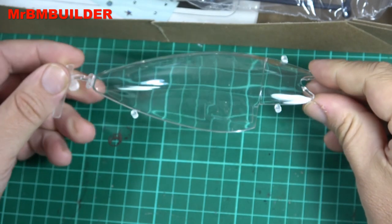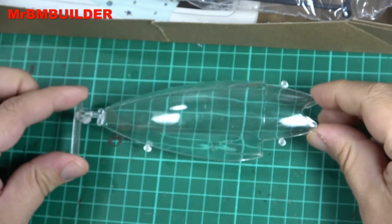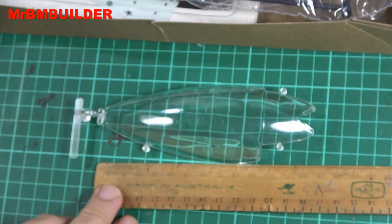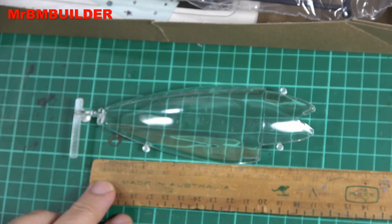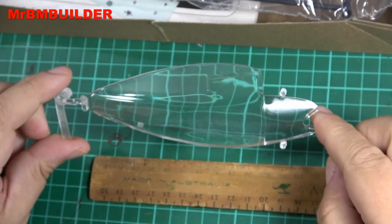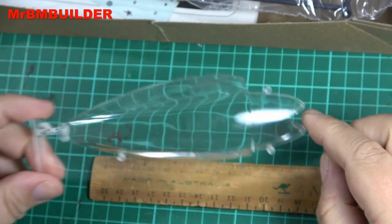Good news guys — there are no scratches on this, and this is a huge canopy. Looking at it here, it's roughly around 13 centimeters long, or 130 millimeters. That's going to give a good viewing inside if you want to do a lot of fiber optics and everything like that.